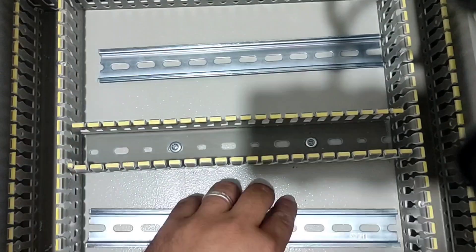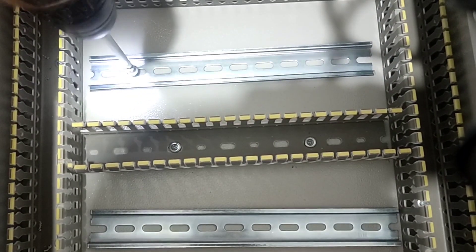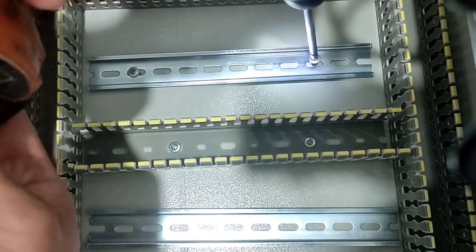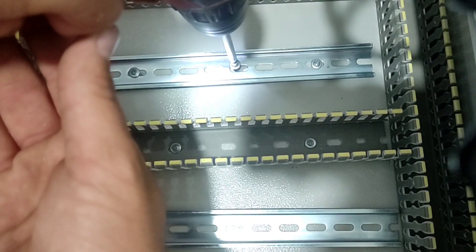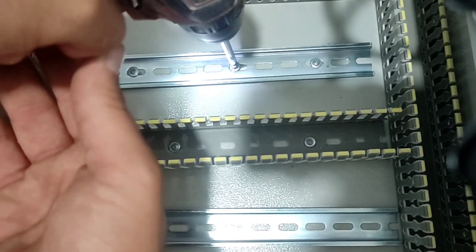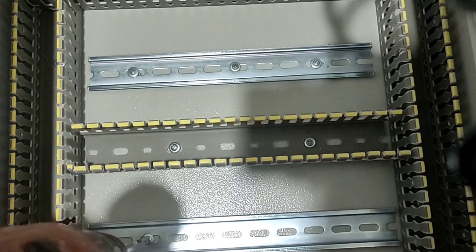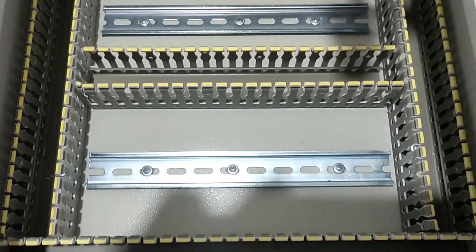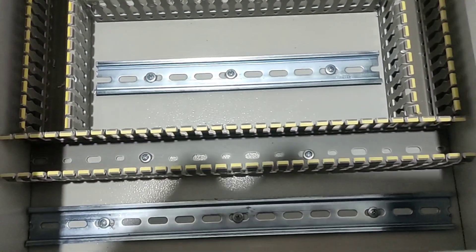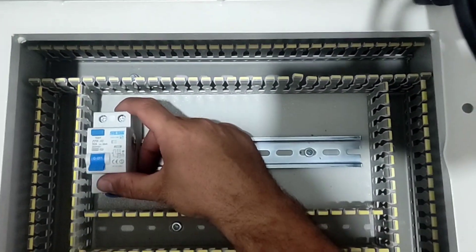Now we fix the rails in place. The rail and duct section is finished. Now we put the parts in place.